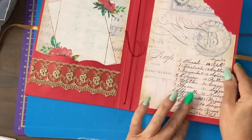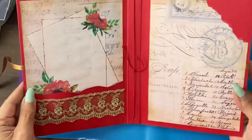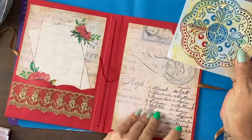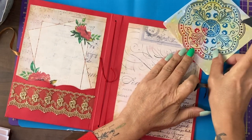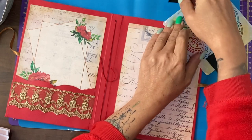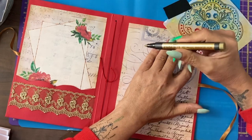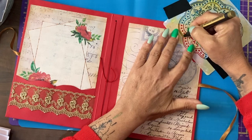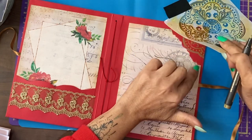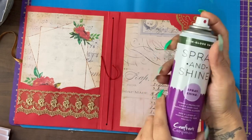I did spray the inside of this cover with the Crafter's clear gloss that I used on the front because I wanted to protect this paper. The reason I wanted to protect this paper was I would like to use my stencil and add a decoration to that top corner tuck spot on the back inside cover. I'm going to try to hold it in place using masking tape and fingers. I have here a gold metallic marker pen and I'm going to follow my stencil. On this side only, I'll give it another coat of the spray and shine.